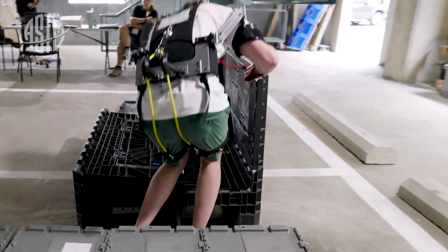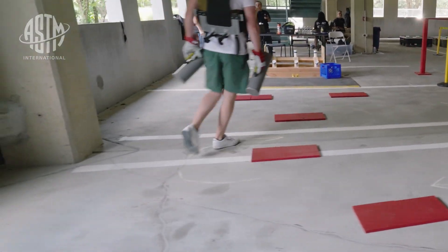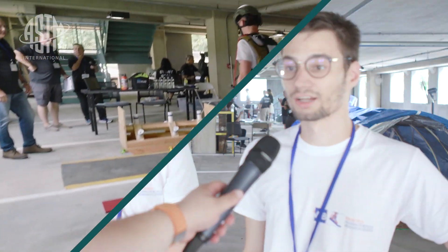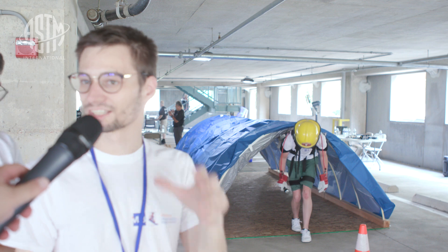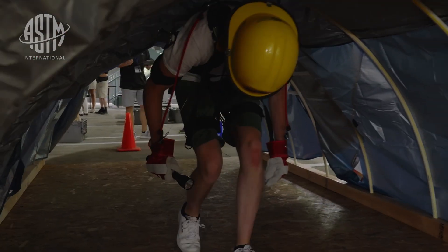We want to support three separate things. All the loads you're holding will go straight to your shoulders, relieving your arms. At the moment, he's crawling under a quite confined space. So basically, what we want the EXO to do now is support his back a little bit and make sure that he can keep that bent posture.